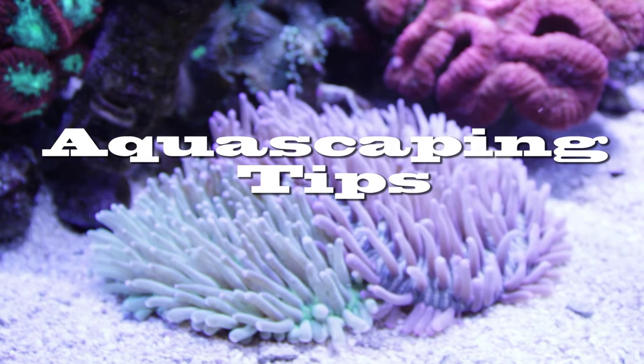Hey guys, welcome to part 3 of our tank build with our Red Sea Reefer 250. Today we would like you to tag along with us as we complete the aquascaping for our tank. Here are some quick tips to follow when aquascaping.